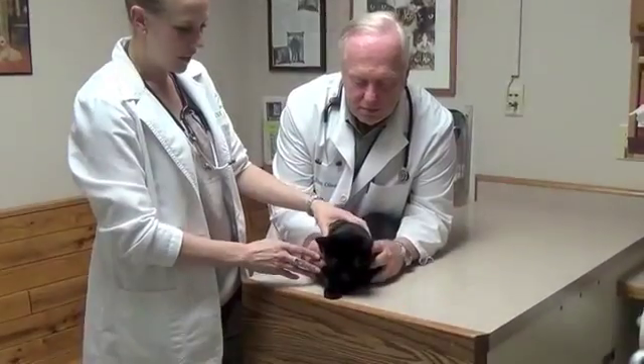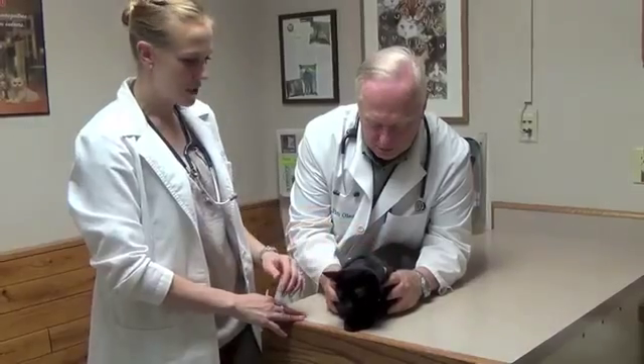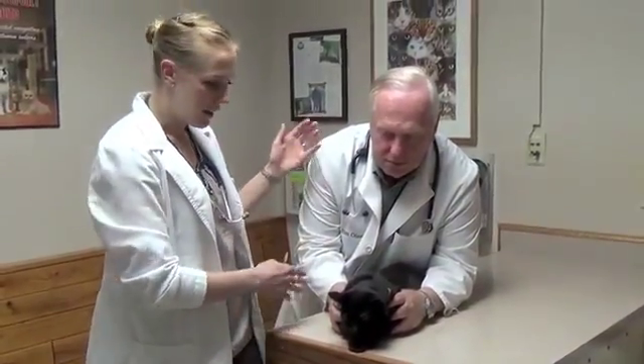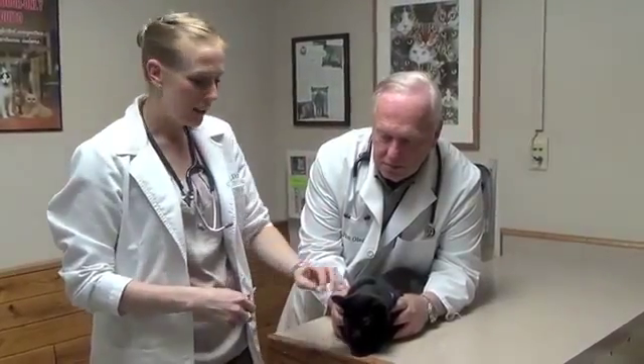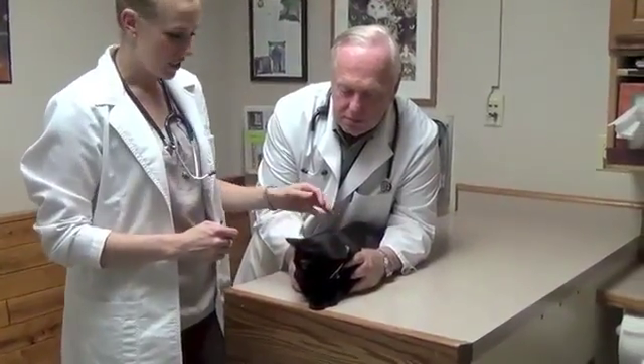What Dr. Olson's doing now is holding by the shoulders and the elbows so that she can't reach up and swat at us as we do this. And then he's got his forearms along her sides so that she doesn't wiggle or tip, and he's behind her so she won't back up. That leaves me with just the head to take care of, and that makes my life a lot easier.